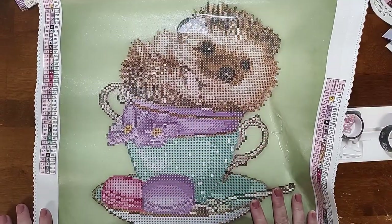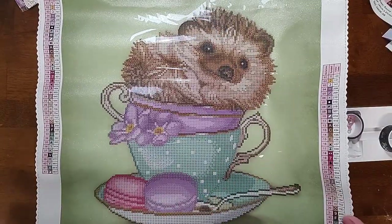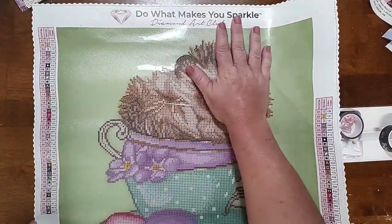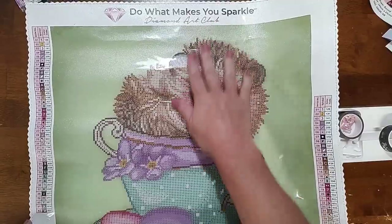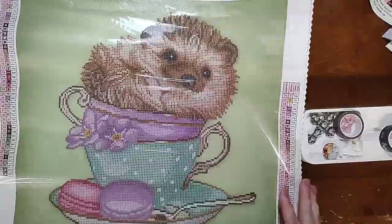It's this cute little hedgehog sitting in a teacup — totally cute. Once again, 'Do What Makes You Sparkle,' Diamond Art Club branding at the top. Legend on the top left, legend on the bottom right, kit information in the bottom left, socials in the middle of the bottom, and the guarantee on the bottom right.